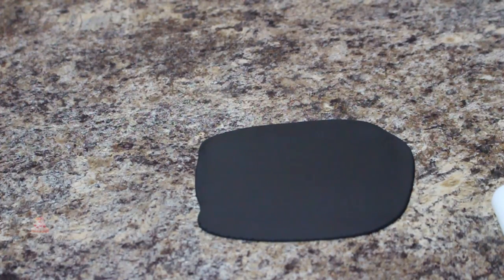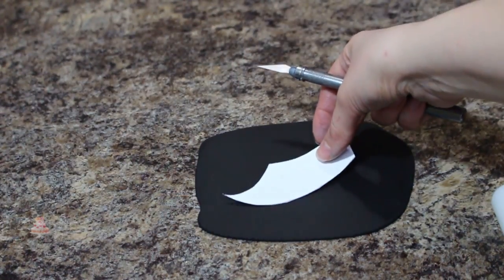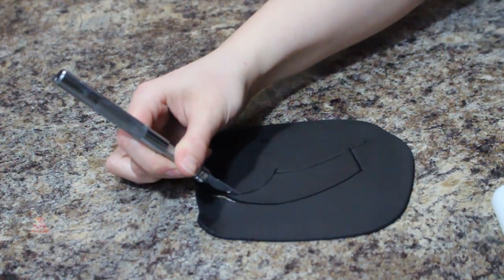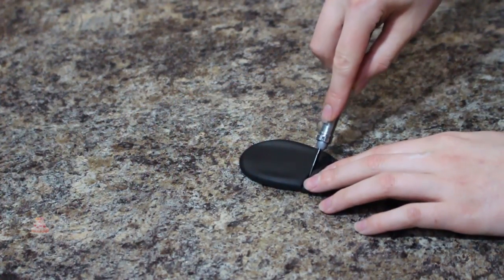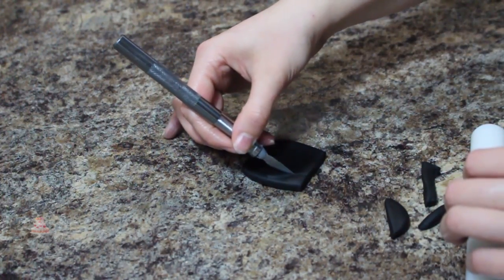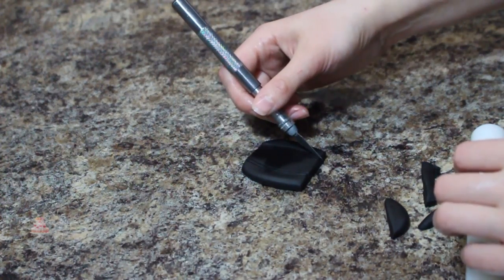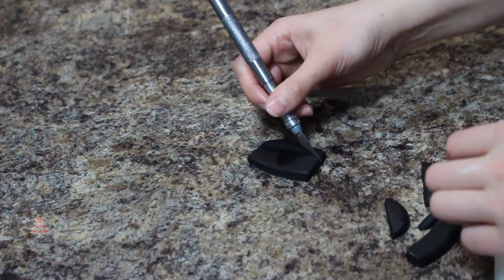Moving on to the sword that's going to go on the top of the cake — I've cut out a little template of a sword and I will attach the one that I used below. I'm just going to be cutting that out with my exacto knife out of some black fondant and then doing the exact same thing for the handle, though I just eyeballed the shape. I wanted my sword to be completely set up and dry before adding it to my cake, so I actually made these things the night before.